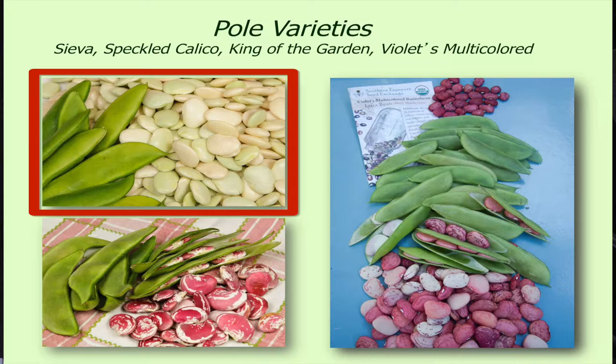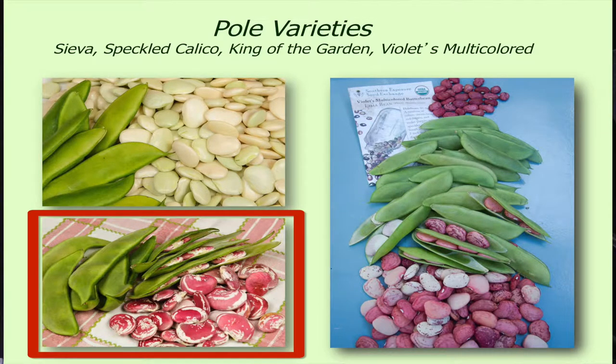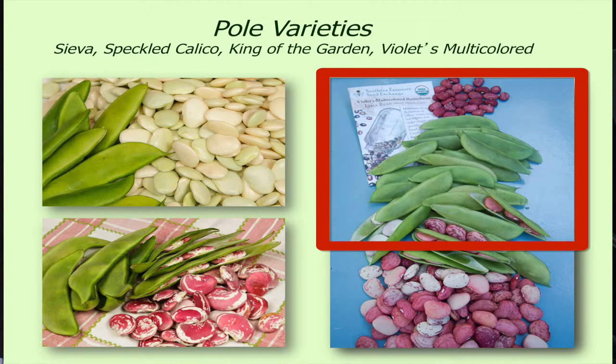Siva beans, which are sometimes known as Sivvy — especially out in Charleston, South Carolina, in that area they call them Sivvy beans, S-I-V-V-Y. I think Thomas Jefferson even grew them. So Speckled Calico is the one on the bottom, also known as Christmas Pole Lima. And then the other one is King of the Garden — a real big, kind of meaty bean.